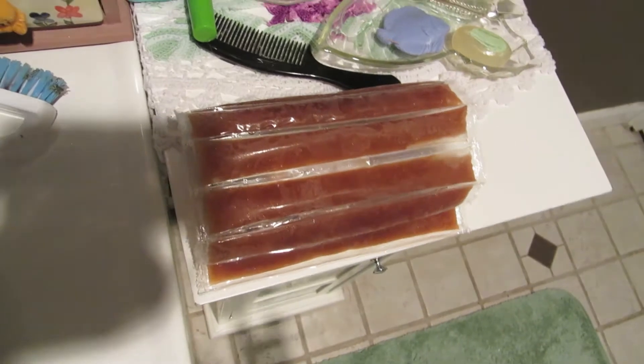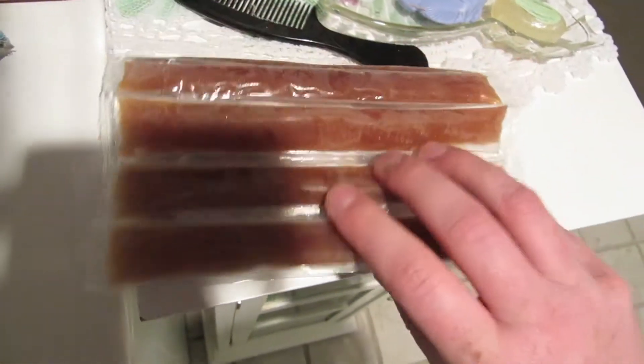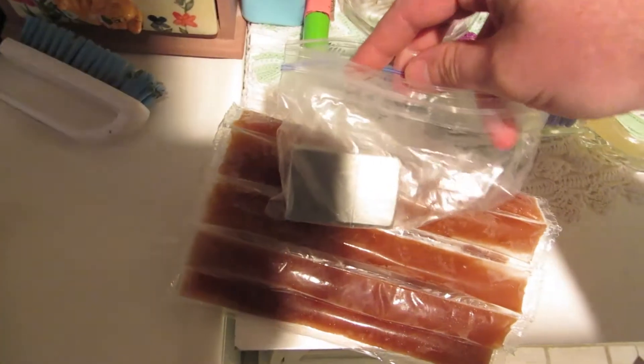I'm having to film this in not the most perfect environment. I have a Zippo lighter and two butane lighters, and I'm keeping them cold while I do the test. I'm going to start with the Zippo first. This Zippo has been in the freezer for about 24 hours. I did take it out this morning and tried it off camera and it did light. So this has been tested 12 hours ago.